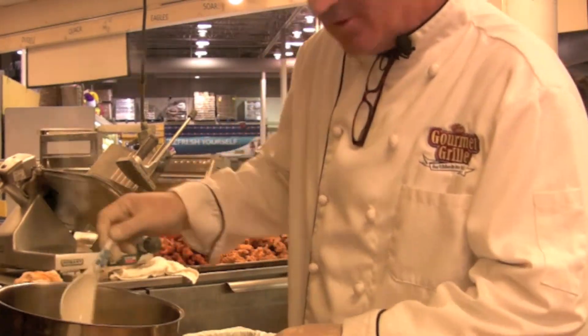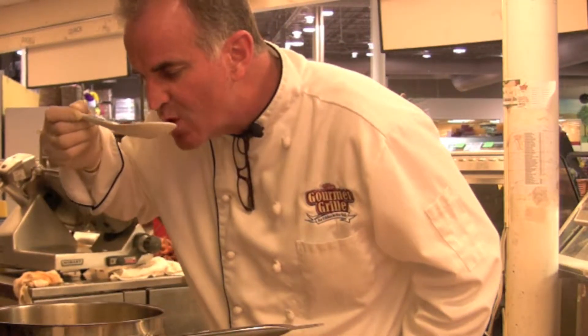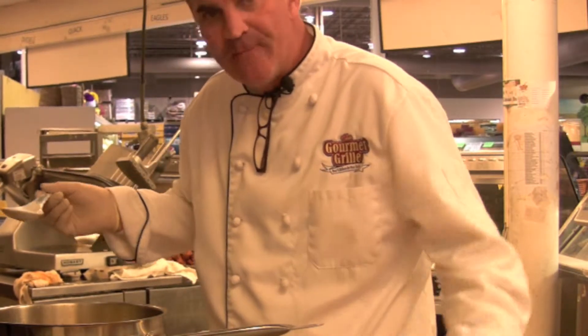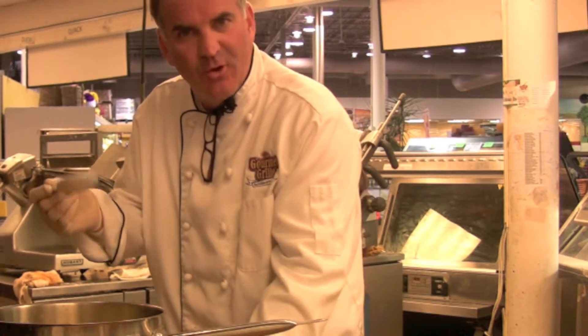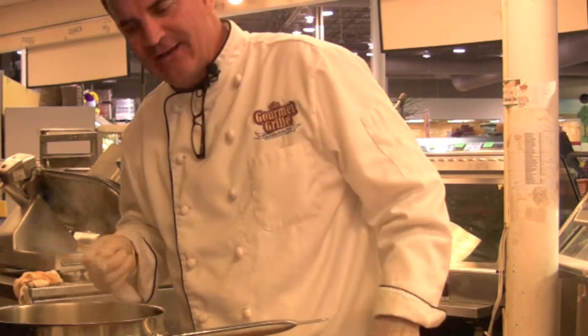This is my wife's favorite part of the show — she gets to see me scold myself. Let's see how this thing tastes. Oh, that's dynamite. Wow. If you want it thicker, you can add some instant mashed potato flakes, or some crackers, or something — but you don't need to. Man, that is delicious.